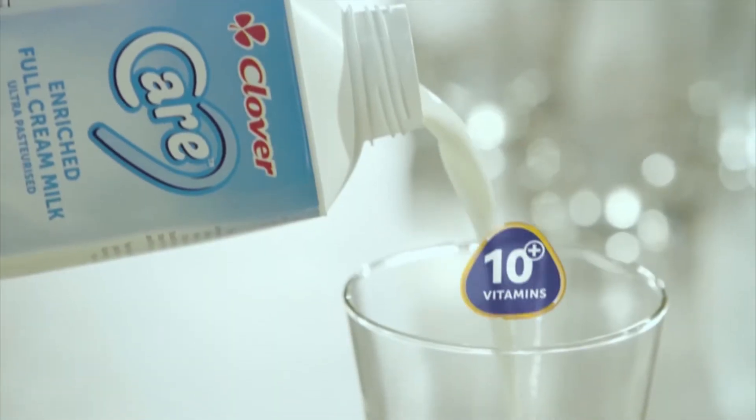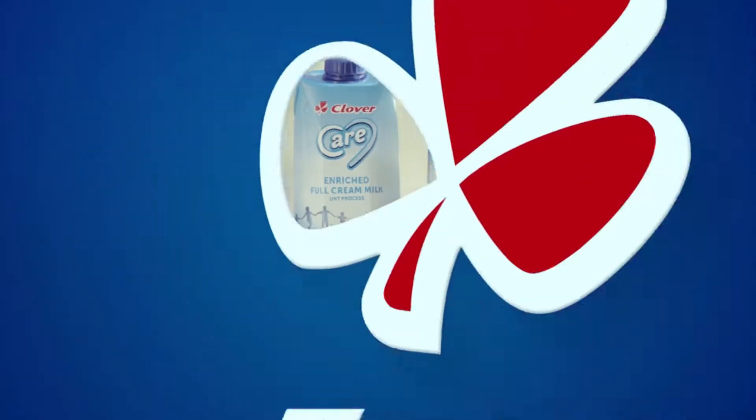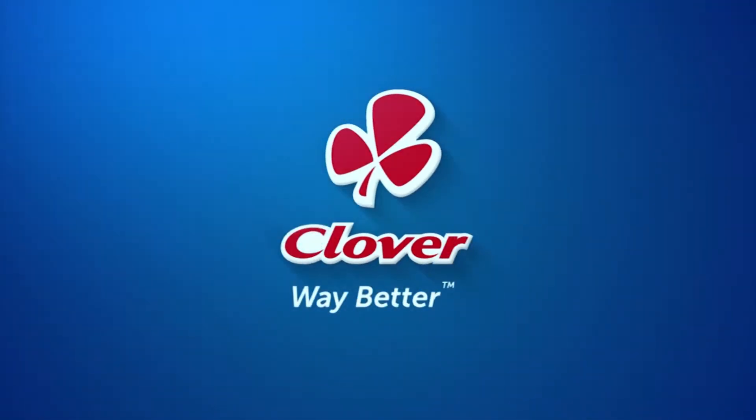Introducing Clover Care — the first enriched milk packed with nutrients to help you take extra care of your whole family. Made with love by Clover.